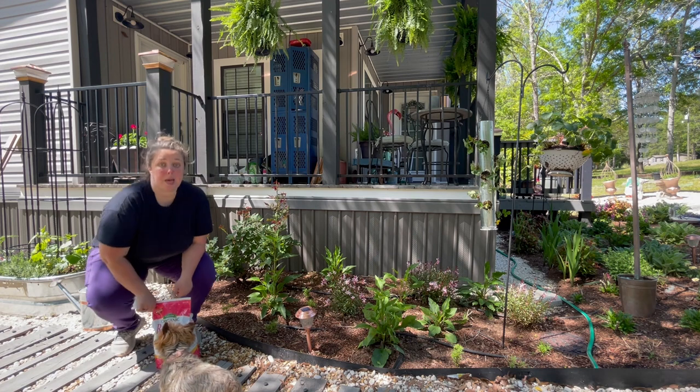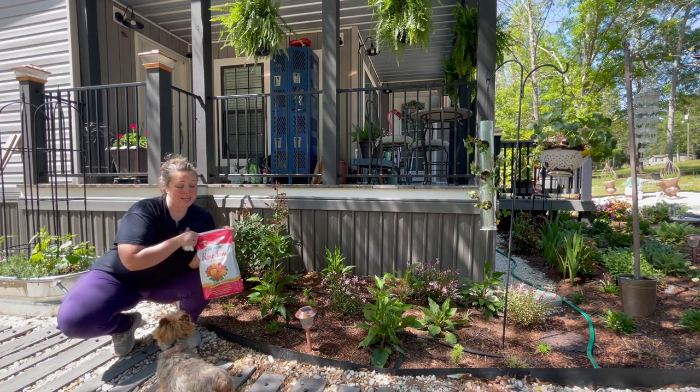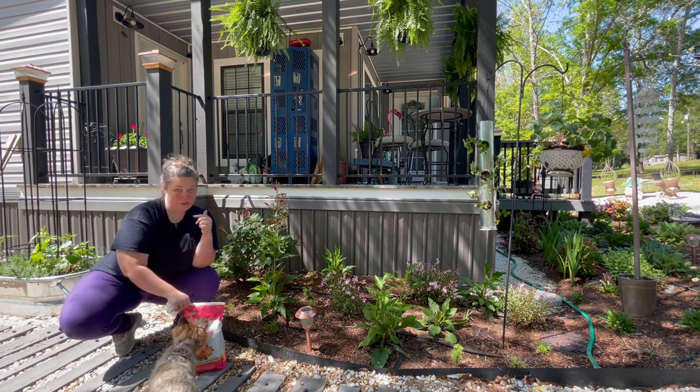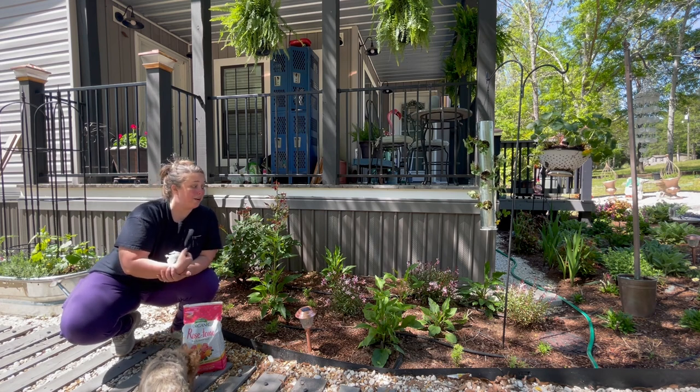This is my first time with this type of fertilizer. It's called Rose Tone. I got it because Laura from Garden Answer uses it for all of her roses. She said she also uses it for flowering perennials, so that is what I'm going to do.